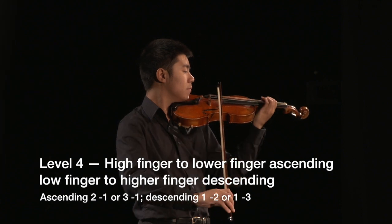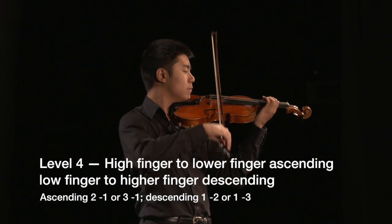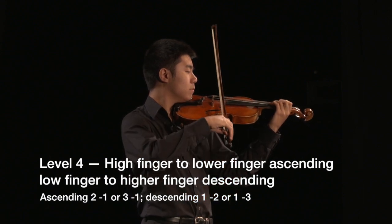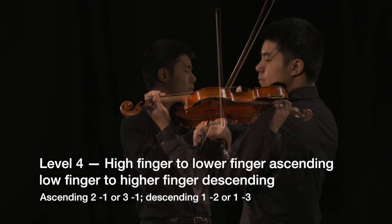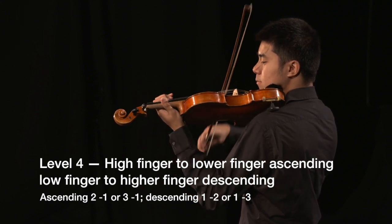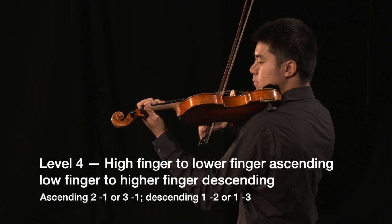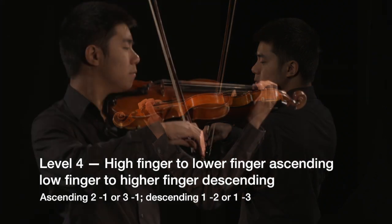The most challenging shift is shifting from a higher finger number in a low position to a lower finger number in a high position, or from a low finger number in a high position to a higher finger in a low position. In an ascending shift, the transport finger is the finger used for the note after the shift — in other words, the lower finger number. In a descending shift, transport on the finger before the shift to the new position and drop the higher finger number on the string.